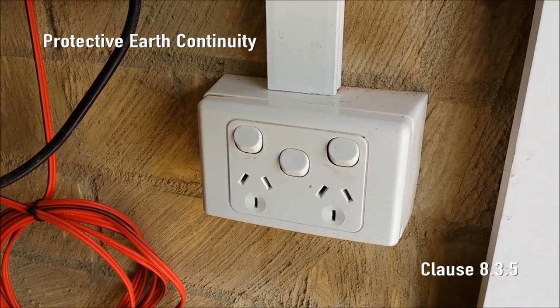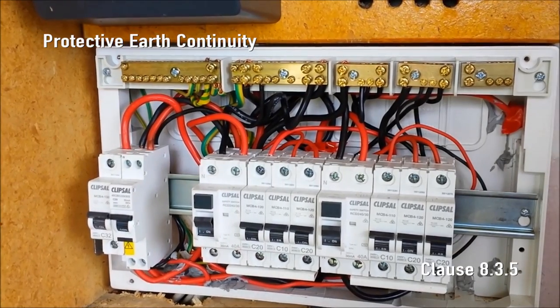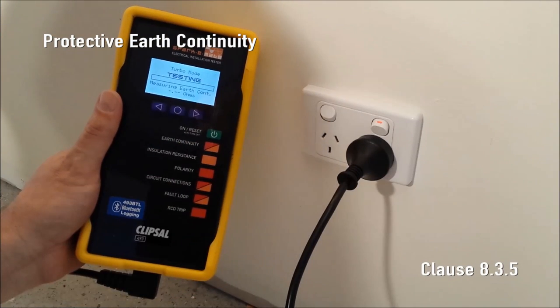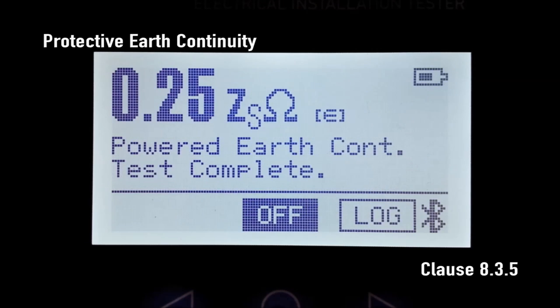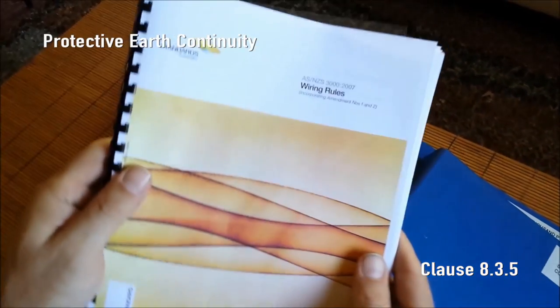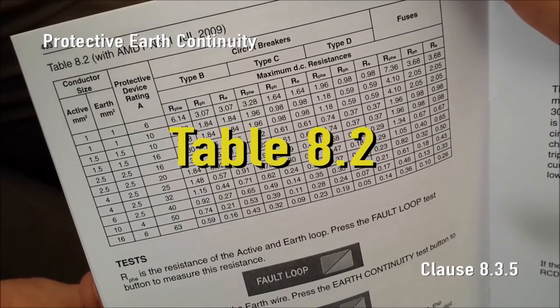Protective Earth Continuity. Every socket outlet and every non-double insulated lighting fixture requires a protective earthing conductor to be bonded to the neutral at the MEN connection in the main switchboard. Simply plug SparkyMate into a live socket outlet and press earth continuity. SparkyMate uses the neutral conductor as a probe lead to measure and display the resistance of just the protective earthing conductor. The maximum allowable resistance depends on the protective device — refer to AS/NZS 3200:2007 with amendment 1 July 2009 and check table 8.2, which is also in the 493 series handbook.